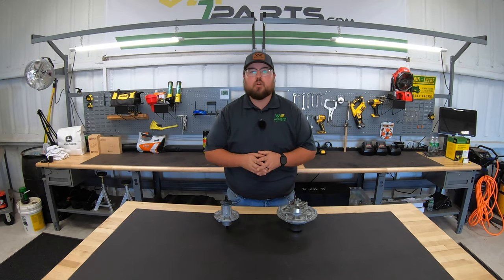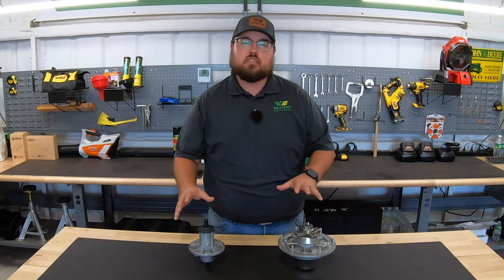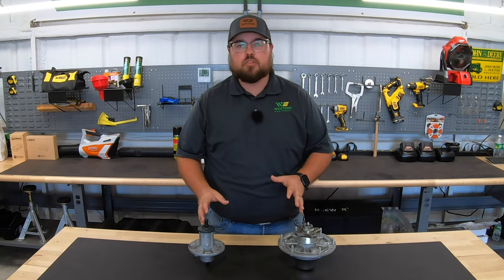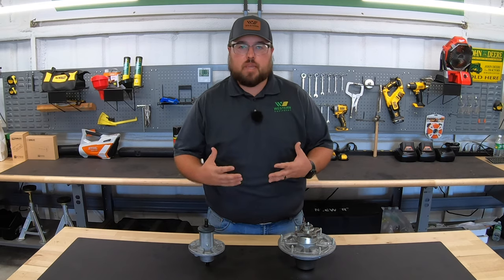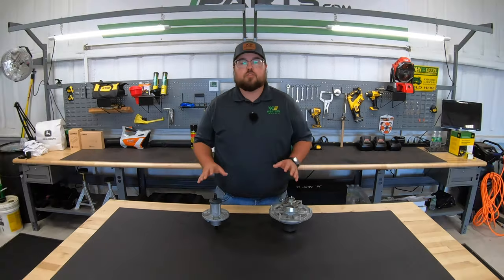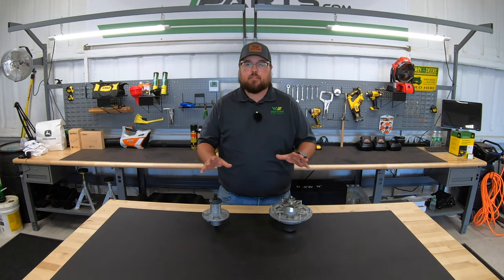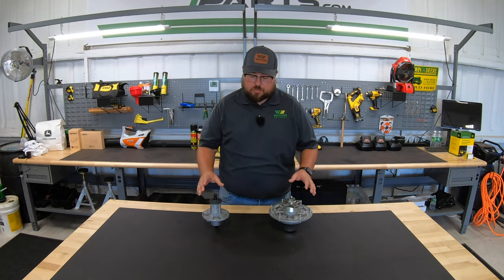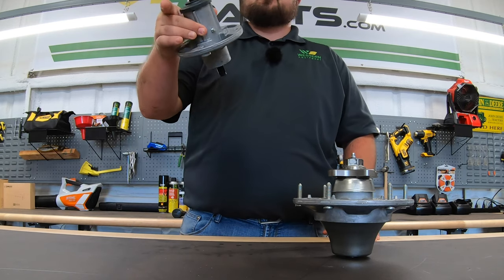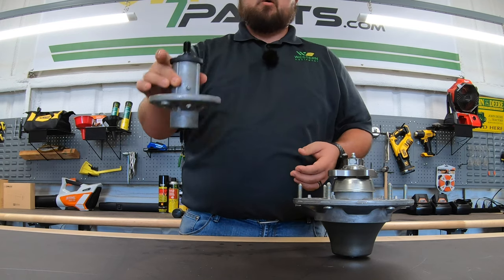In this video, I'm going to be going over what exactly mower spindles are, the differences in different types of mower spindles, and also the importance of making sure to maintain these mower spindles to add to the life of your mower. First of all, let's answer the main question: a mower spindle is going to be the actual driving piece of your blades on the deck of your mower.